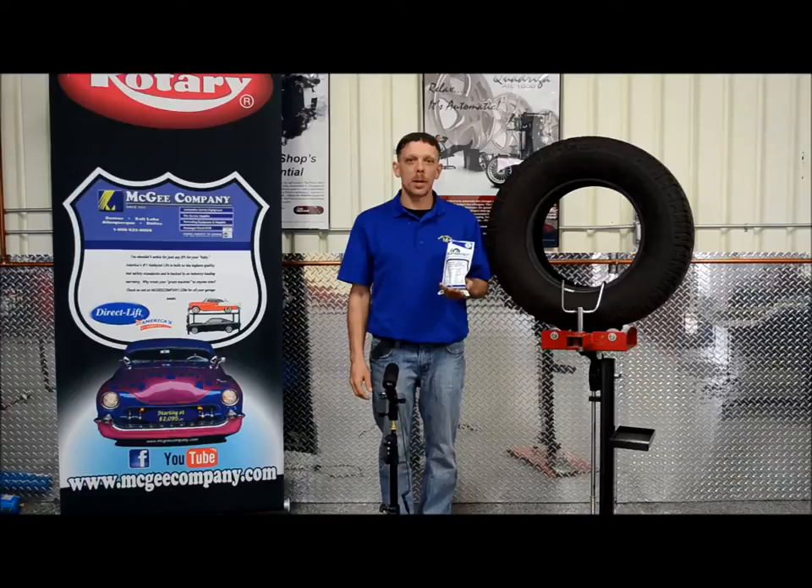Hello, I'm Jason with The McGee Company. Today we're going to be talking about a revolutionary product that counteracts balance in beads.